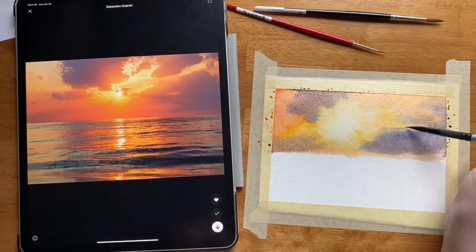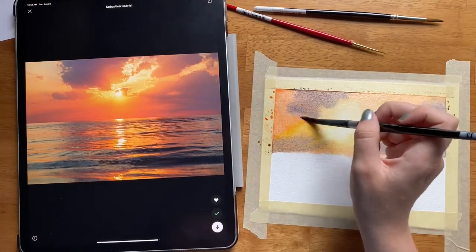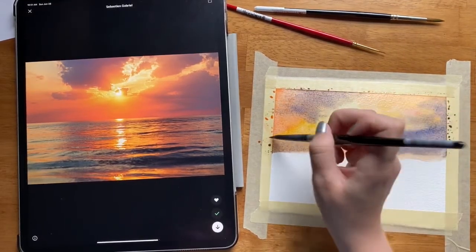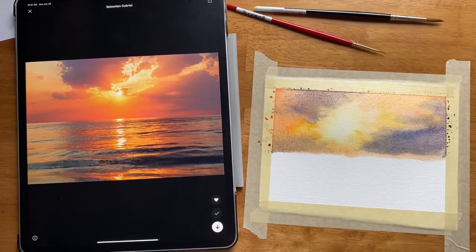That's to soften the edges a little bit of these clouds so that they're not so spider-like as they bleed onto the paper. I'm just lifting off to soften these edges, and then I'm going to take more of the colorful pigment and get a little bit more red orange.